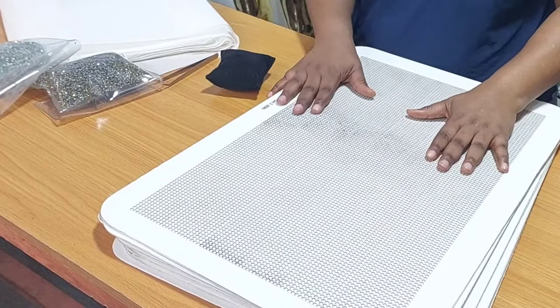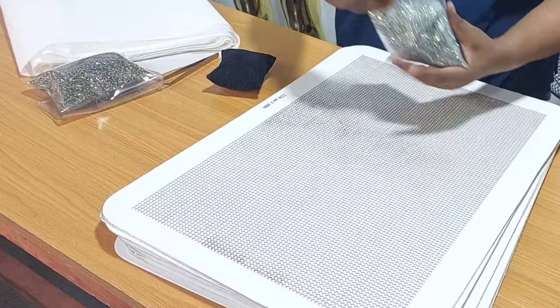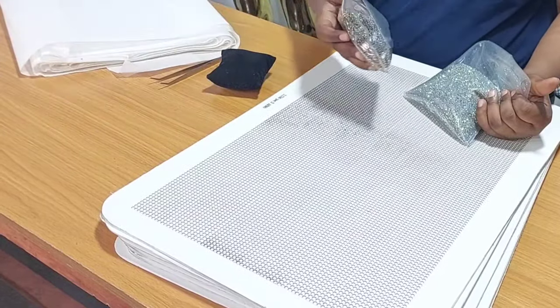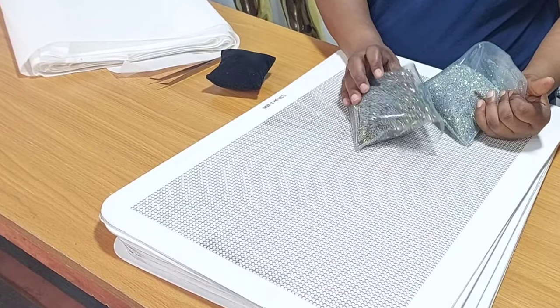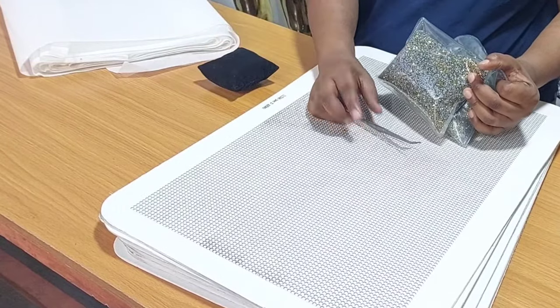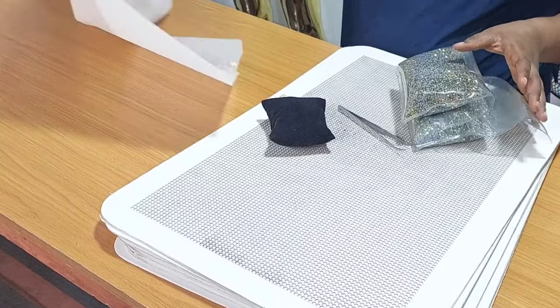Here are the materials we'll be needing. We need a board, rhinestones — I have two different colors here, gold and silver — and you need your picker, duster, and transfer sheets.